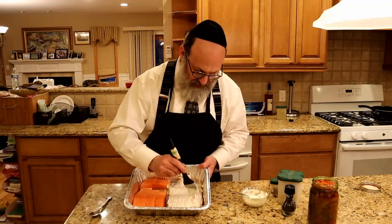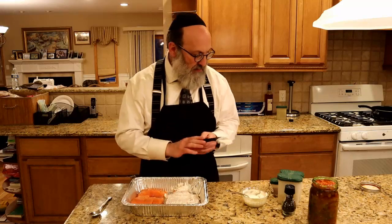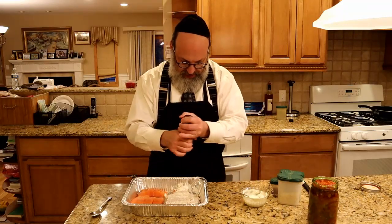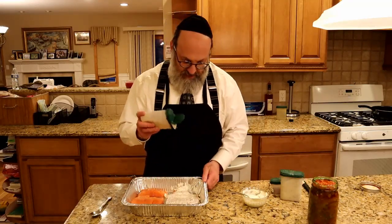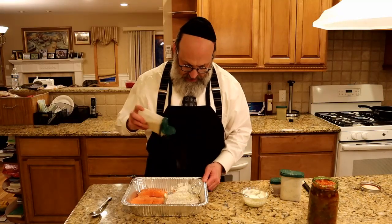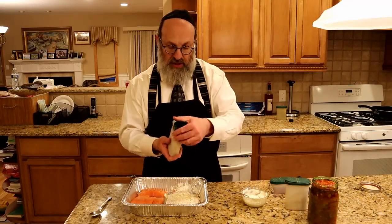That is going to make this fish come out nice and moist and tasty. On top of that, I have some fresh ground black pepper. I like to use either fresh ground or coarse ground pepper — I find that the coarse ground has much more flavor and packs much more of a punch than the fine pepper. This is lemon pepper, and I find that the lemon brings out a very nice flavor in the fish.